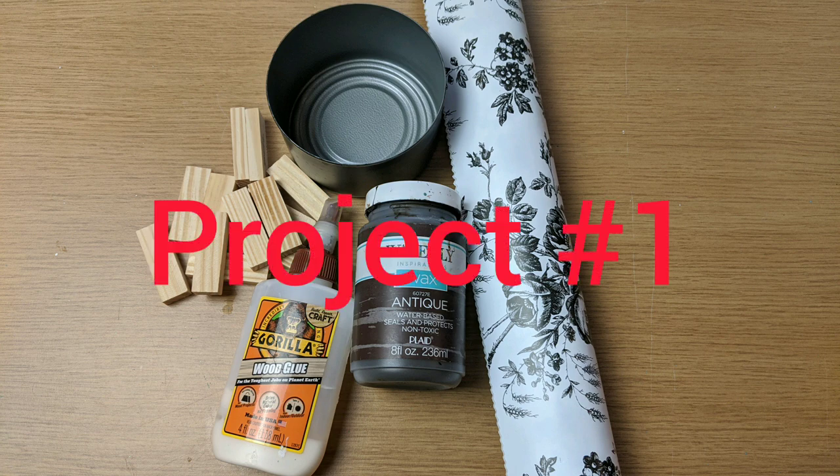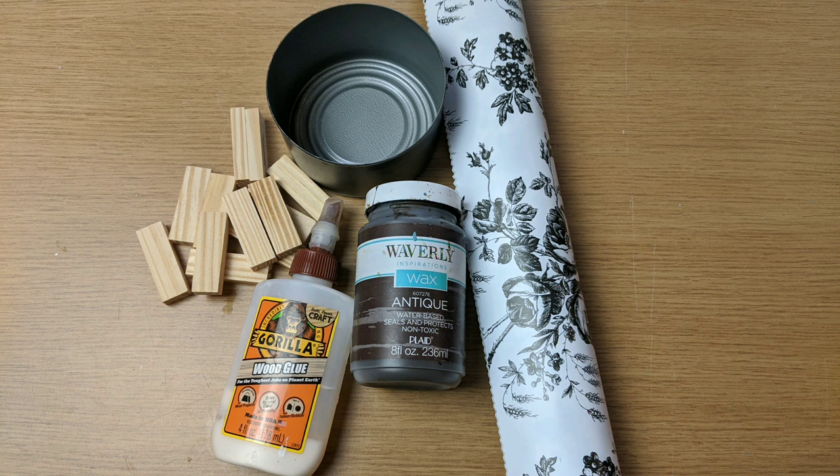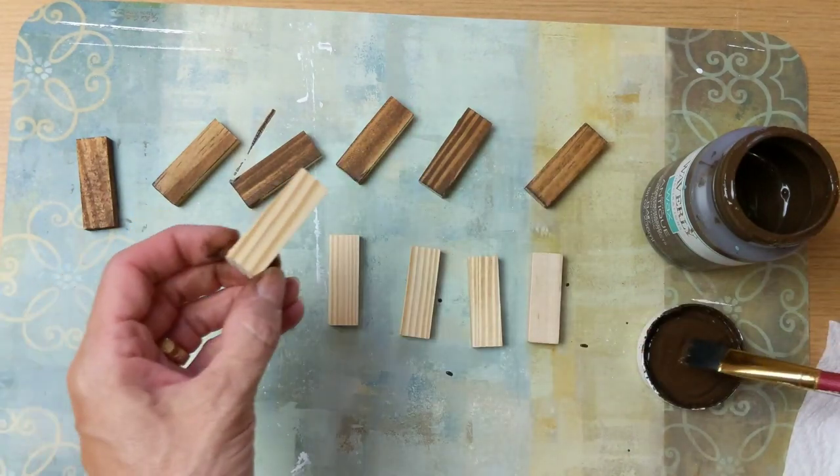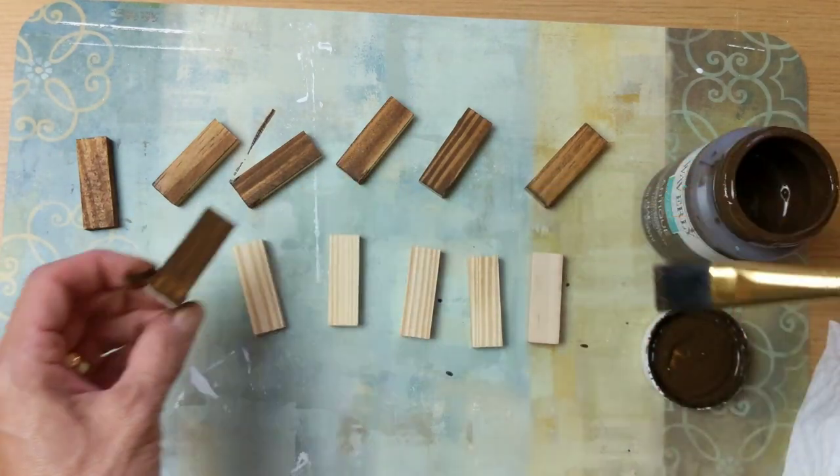For today's first project I'm using some tumbling tower blocks from Dollar Tree, a recycled chicken can, some contact paper from Dollar Tree, some paint and wood glue, also some succulents, some foam, and some jute twine. I show rocks here but I end up using floral moss.